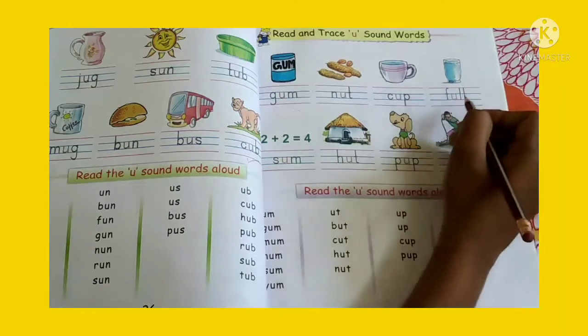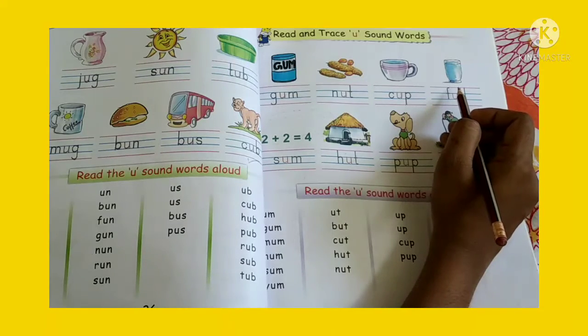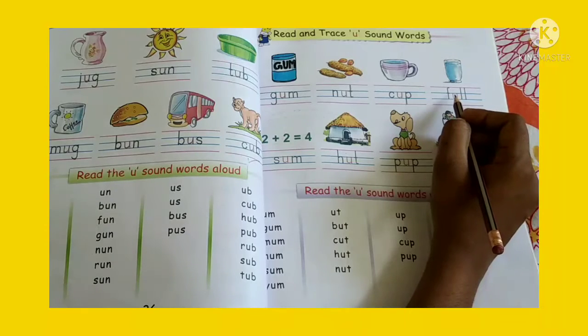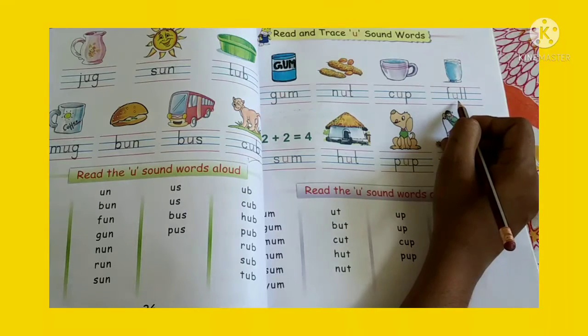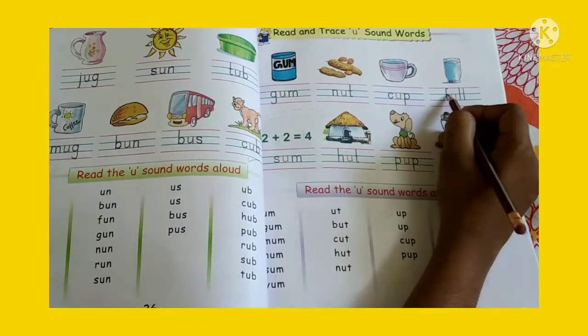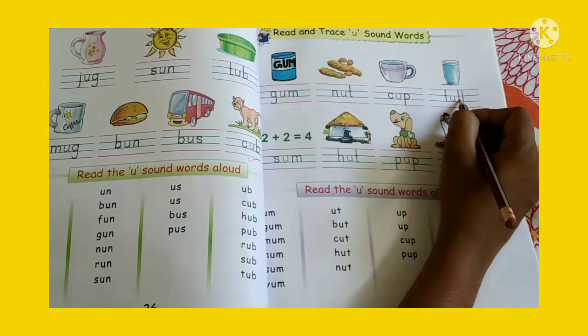Look at the next picture. What is this? You can see a glass full of water. Full. So what is the spelling of full? F-U-L-L. Full.